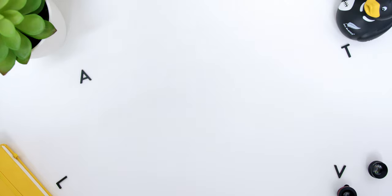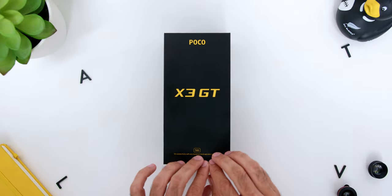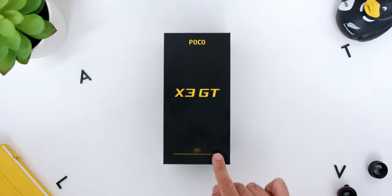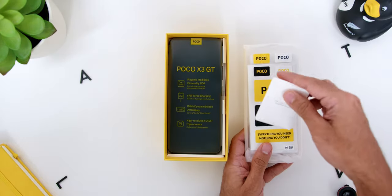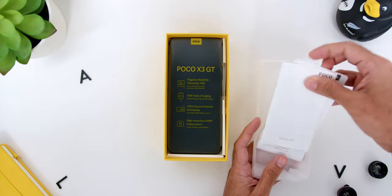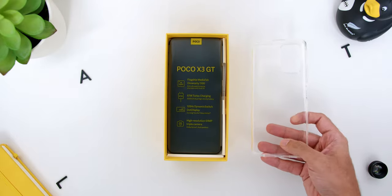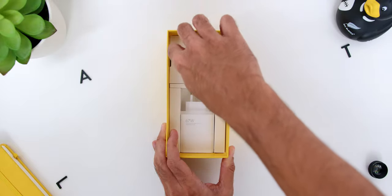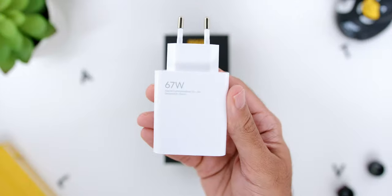Now before anything, let's quickly unbox the phone. The Poco X3 GT's box comes in black with the Poco logo on top, X3 GT in the middle and 5G down below. Opening the box, you will find a smaller yellow colored box containing the headphone jack dongle, the usual nice little Poco stickers, the warranty card, the safety guide, and the soft clear phone case. Then of course you will find the phone itself. Underneath, you will find the USB-A to USB-C cable and a massive 67-watt charging brick.